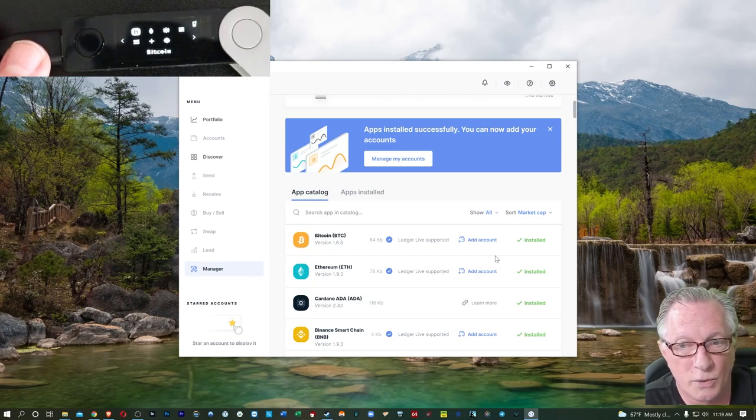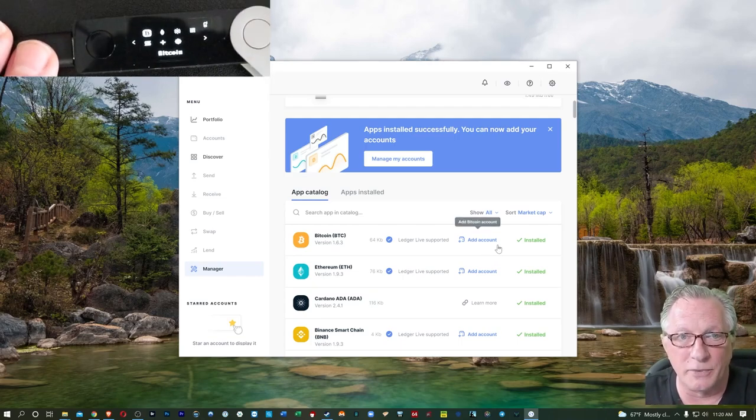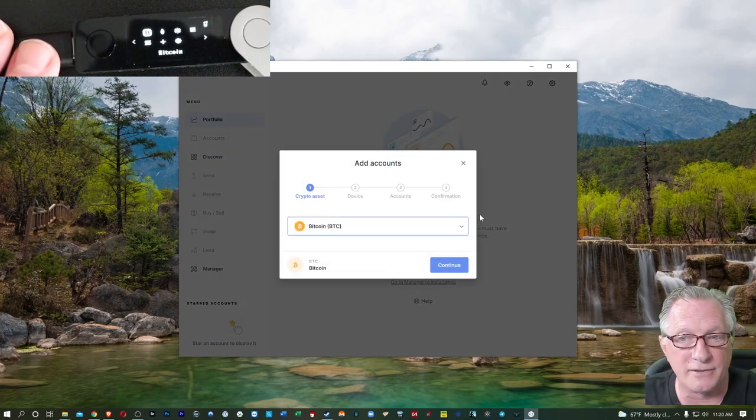I'm just showing you the basics on how you store cryptos on the Ledger that are supported in Ledger Live. Remember, we're not really storing them on the Ledger — we're storing them in the wallets that the Ledger device holds the private keys for. Now that we've got those done, we can go over to 'Manage My Accounts' and start adding accounts.